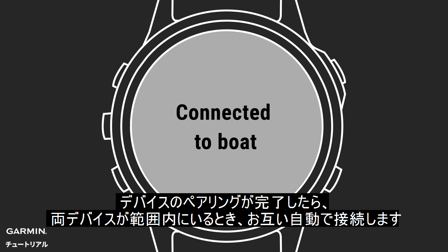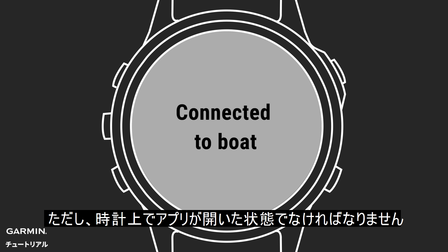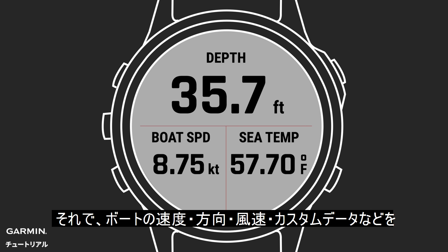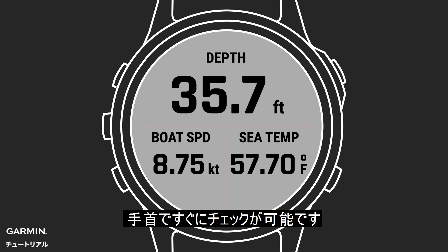Once the devices are paired, they'll connect automatically when turned on within range of each other, as long as the app is open on the watch. This paired connectivity allows you to stream data fields from your chart plotter directly to your watch, so you can monitor your boat speed, heading, wind speed, custom data, and more, right from your wrist.